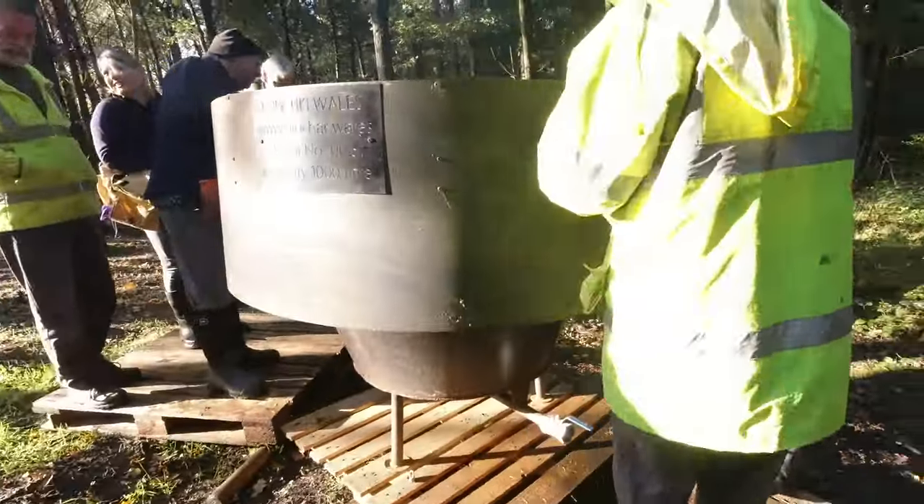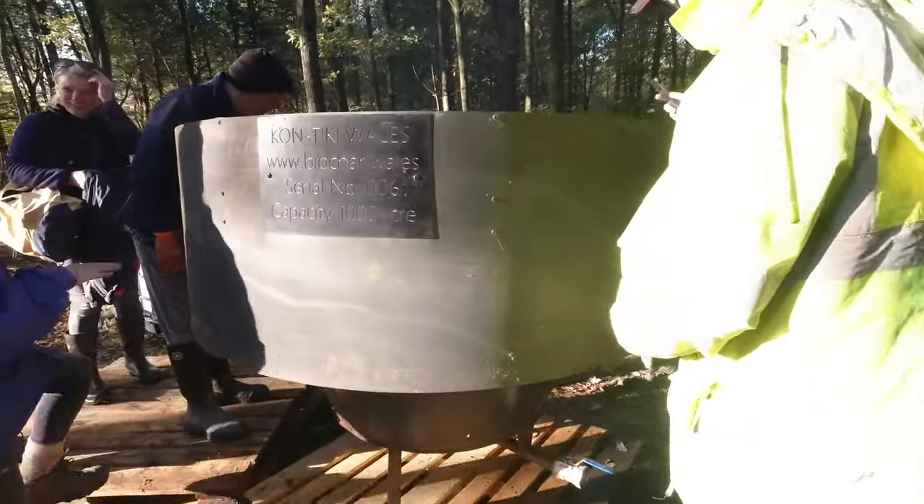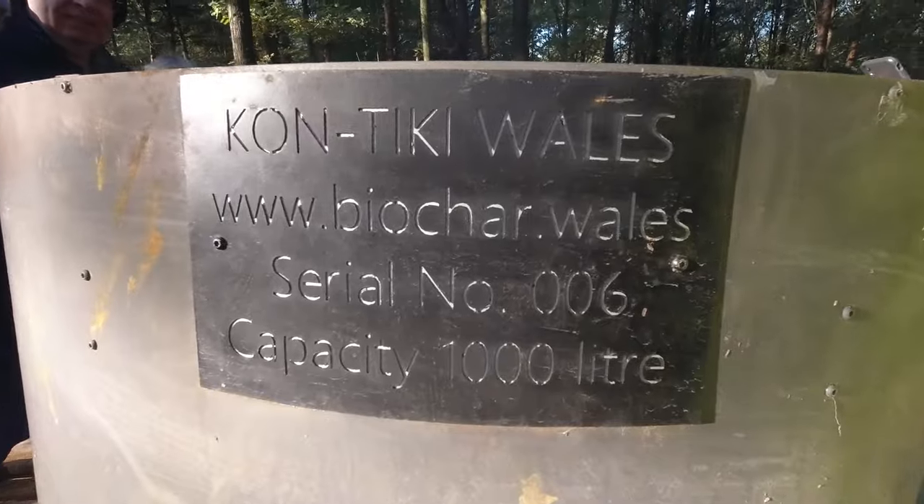Heartwood have got a brand new Contiki Kiln from a guy in Wales. He delivered it a couple of weeks ago and this is the first burn, so it's a bit of a trial - trying to work out workflows and how it's going to go, how the Contiki Kiln works. I thought I'd do a quick video to show you, if you've never seen a Contiki Kiln in action, what it does and how you do it.